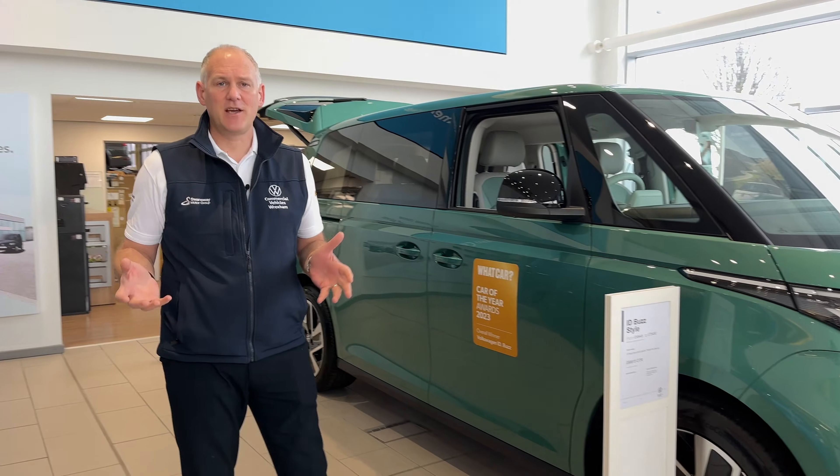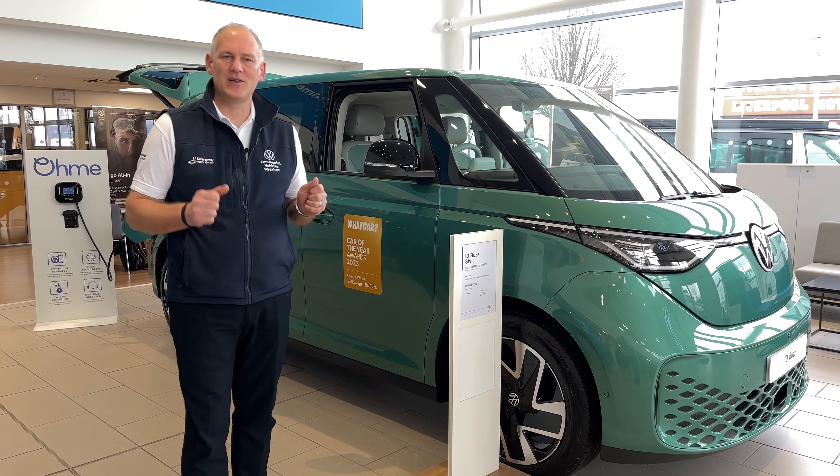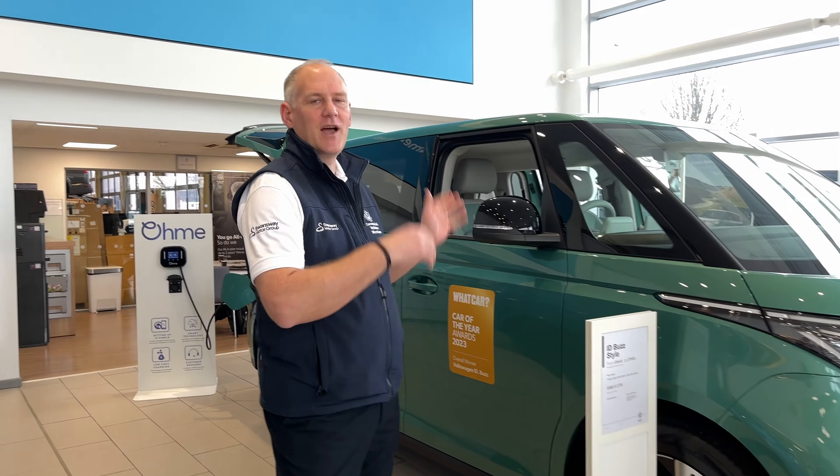I've got an ID Buzz behind me here. Obviously charging-wise, when you buy one of these, for most people charging at home is the way forward — it's the cheapest option and it is the best option. Probably 90% of people charge at home overnight and use it during the day. To do that you need a charger installed at home, wired into your house, which gives a good enough current to charge the vehicle up overnight.